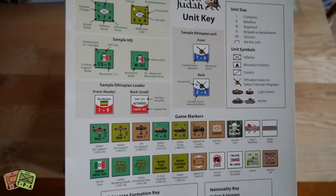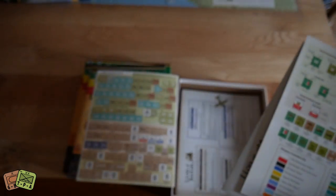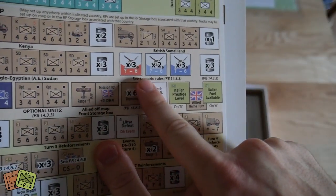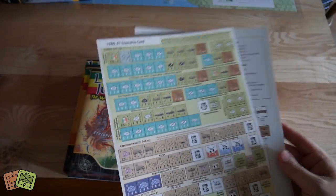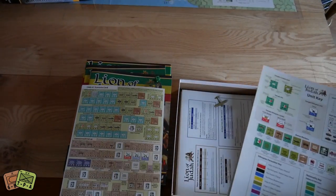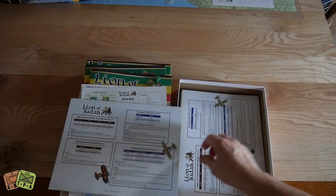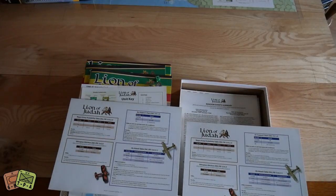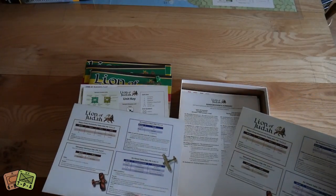One thing I noticed that I'm very excited about: on here you've got these tribal warriors, and they have a question mark for their attack value — so it's hidden. You don't know how well, or even if, they're going to fight. The best part is it's not hidden just from the enemy — it's hidden from the owning player as well. The owning player doesn't know how well their own guys are going to fight. Hidden from both sides, which I think is very interesting.